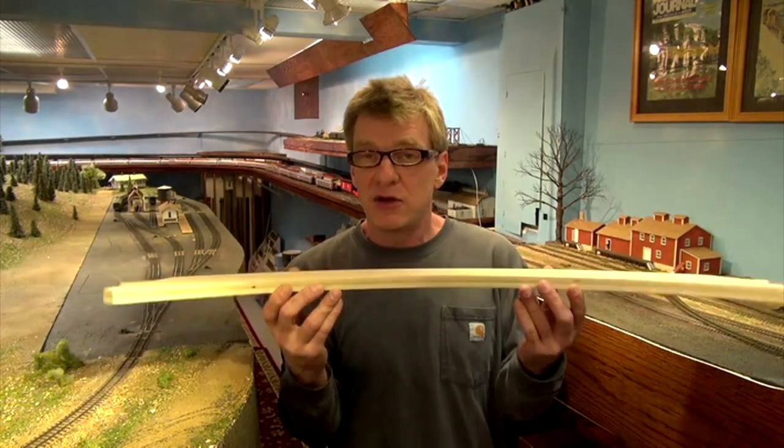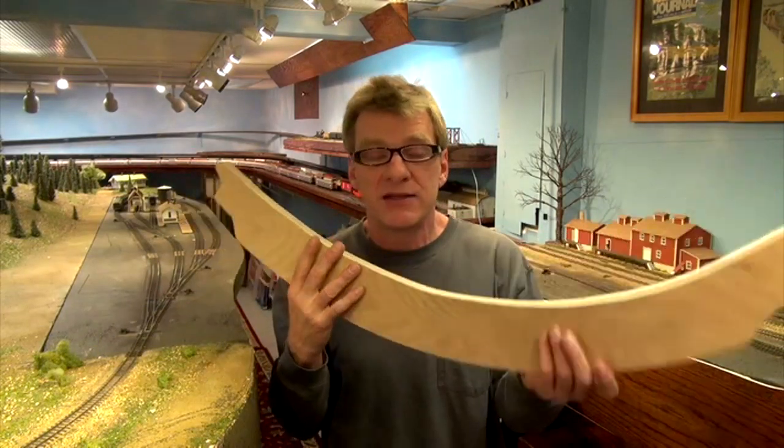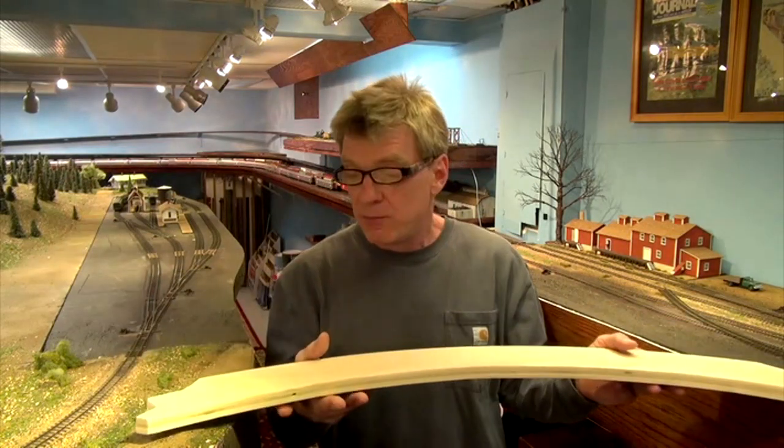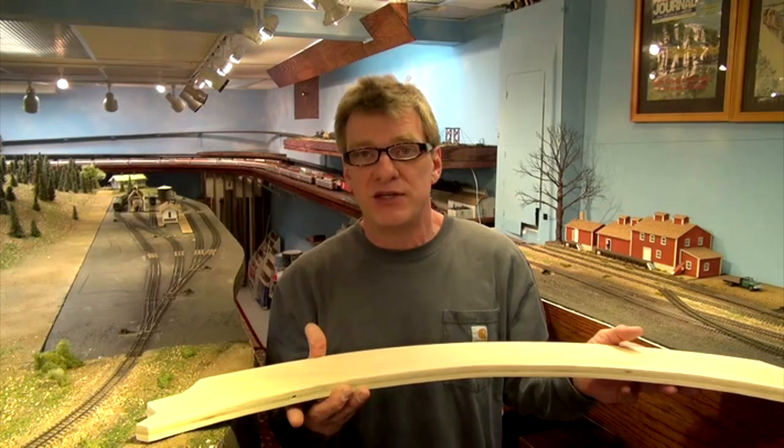I'm going to take super magnets and stick a few into the bottom of the board and a couple into the diorama. I may need to build a three-quarter inch piece of wood into the diorama as a base and build off the foam. The goal: a simple liftout — no wires, no rail joiners — just pops up with the magnets to get out of the way so you can walk through, and when you want to put it back, boom. It's got to match up every time.